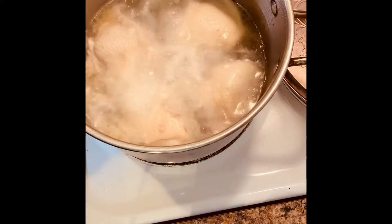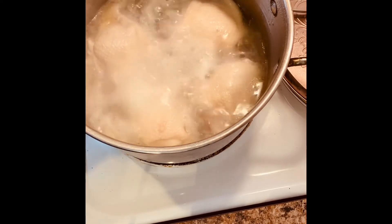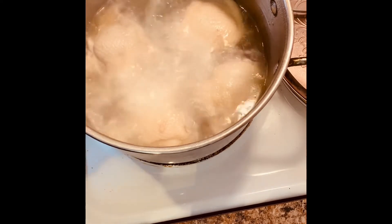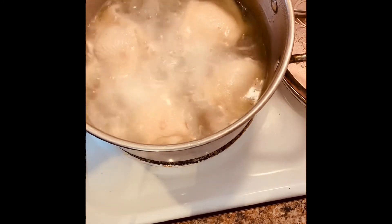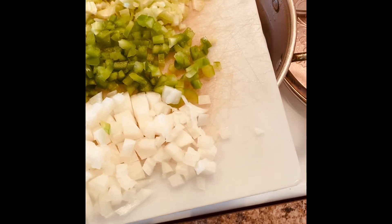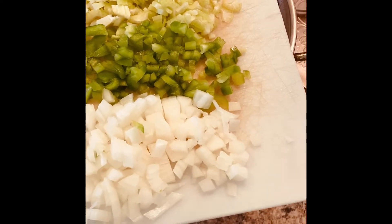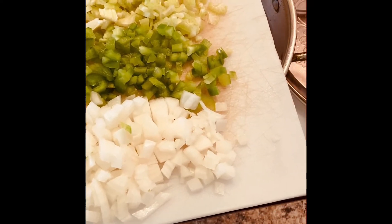I've let this come to a boil for about 20 minutes and now I'm going to add the ingredients. I'm gonna add in some onions, bell pepper, and celery — about one half cup of each.